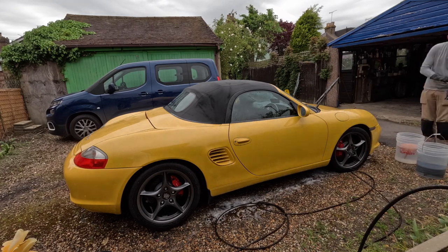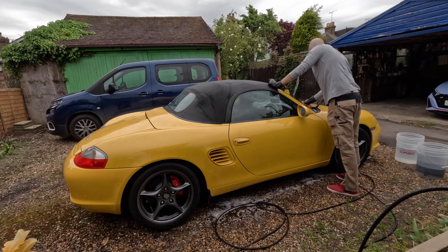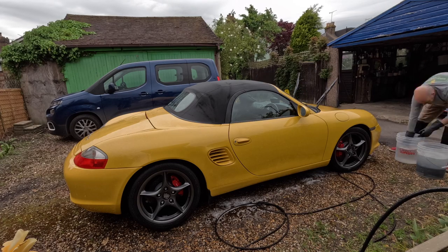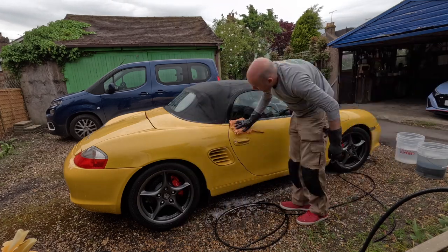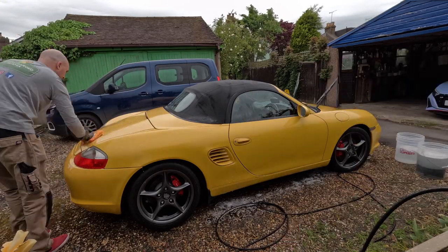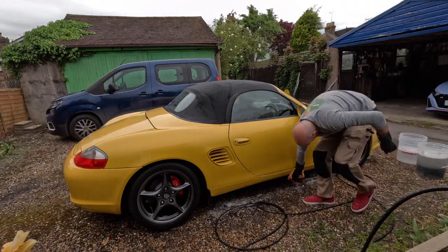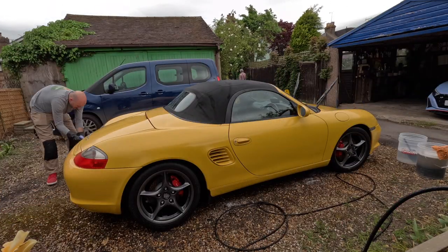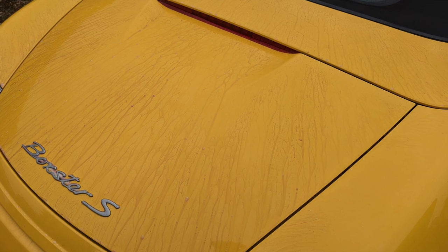The car has been foamed with Bilt Hamber Auto Foam at 4% dilution, and then I'm washing it with Garage Therapy Decon Wash — about 60ml in the bucket. I go around the entire car at the same height, working top-down before doing the very lower ends. I use the same style mitt as the Car Pro Dab Dab, but it's actually a different one for the lower panels.